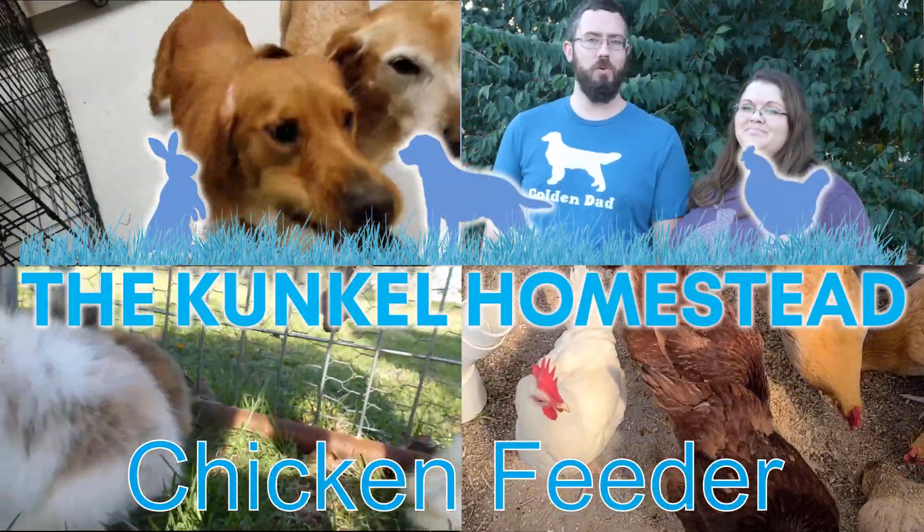That concludes our four-part series on our chicken coop, chicken run, watering system, feeding system, and entertainment. If you found this content useful, please give us a like and maybe even a subscribe — we would really appreciate it. Stay tuned for more great content from the Kunkel Homestead.